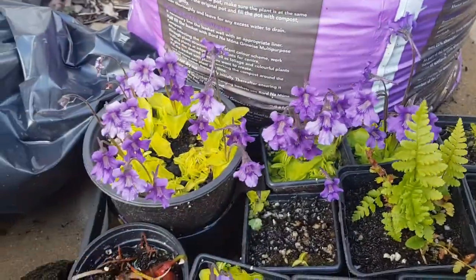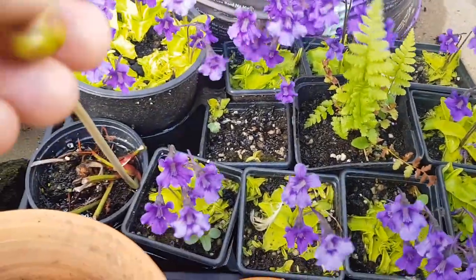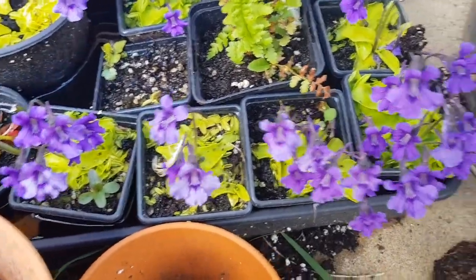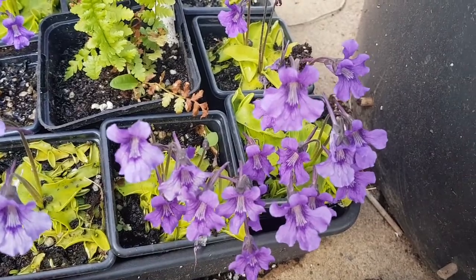So these are my spare Pinguicula grandiflora. I normally give quite a lot of these away but this year I haven't really bothered, so you can see how many I have crowding into their pots. It's not my main bog but this is where I keep some of my plants. Absolutely gorgeous little flowers.